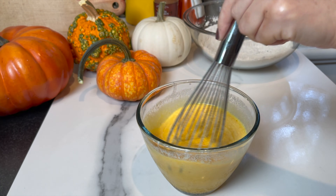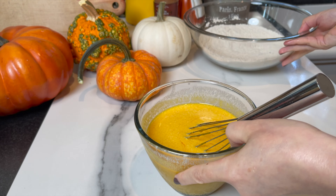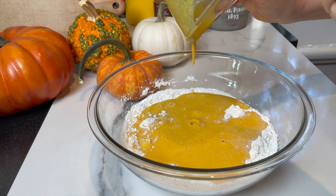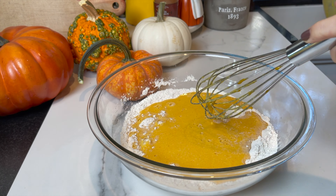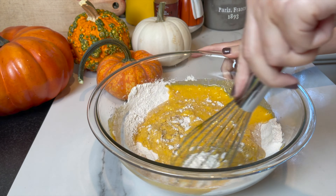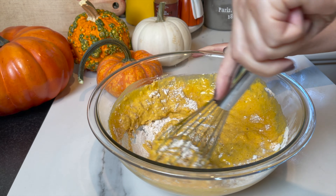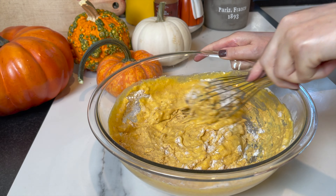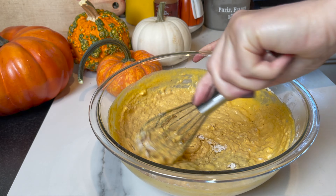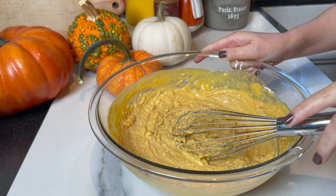For your convenience, I'm gonna leave all the amounts and ingredients in the description box below, so check it out. I'm gonna simply add the wet ingredients to the dry ingredients and mix just until combined — you don't want to over-mix your batter, and a few lumps are okay. If you notice, I didn't add any butter or oil to the batter, but it's still gonna be so moist and so light.